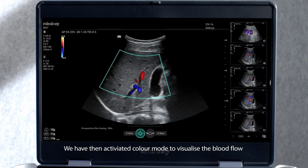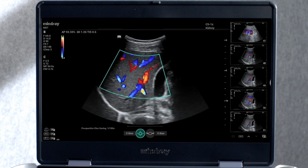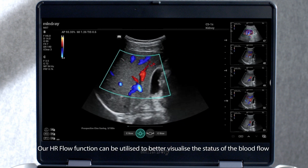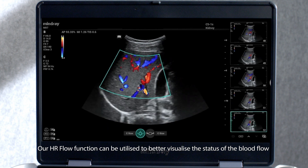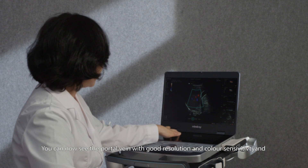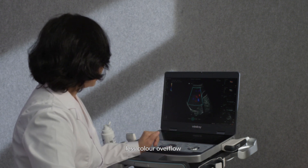We have then activated colour mode to visualise the blood flow. Our high-resolution flow function can be utilised to better visualise the status of blood flow. You can now see the portal vein with good resolution and colour sensitivity, with less colour overflow.